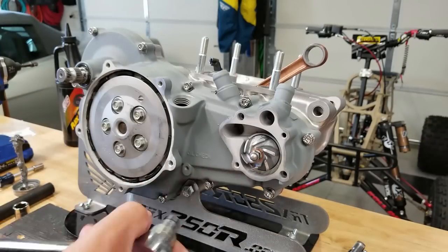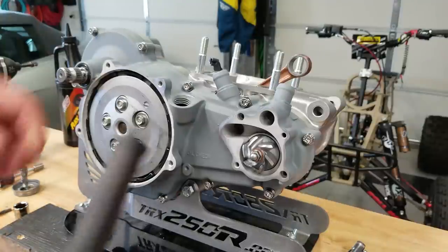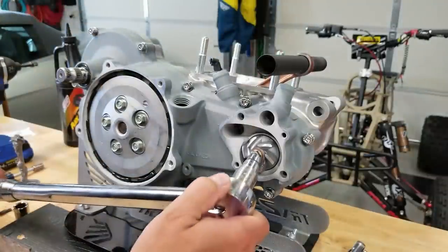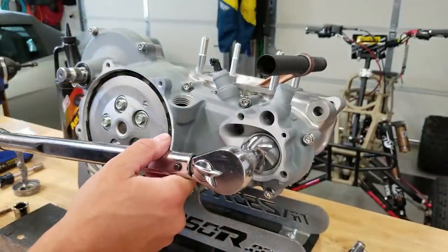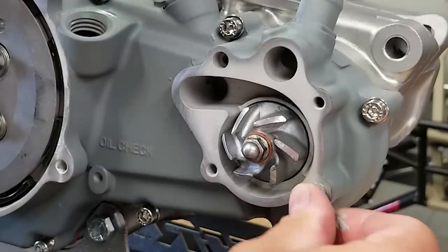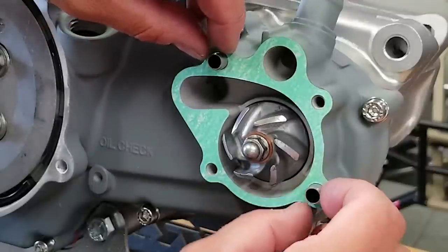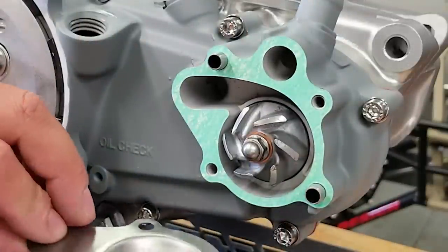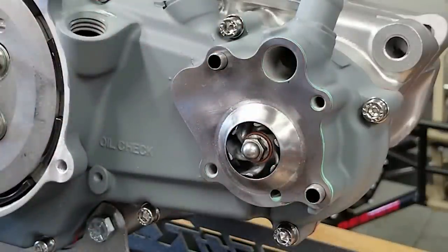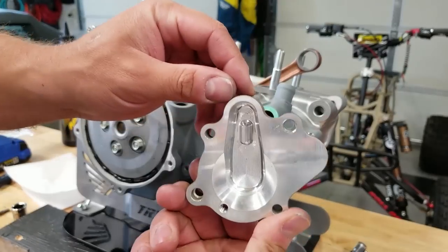Now I'm going to tighten down the water pump bolt - this goes down to 9 foot-pounds. If we just try to tighten this the whole assembly moves, so to keep that from spinning I'm going to hold the crank in place with a pipe resting against the studs. We're barely torquing this thing - it's only going to 9 foot-pounds so it shouldn't damage anything. Now we put the water pump cover on. Same thing with the other dowels - just put a tiny bit of anti-seize on them. We're going to be using two gaskets for this, not using gasket maker. We have a paper gasket, then a metal gasket, and then another paper gasket goes on top.